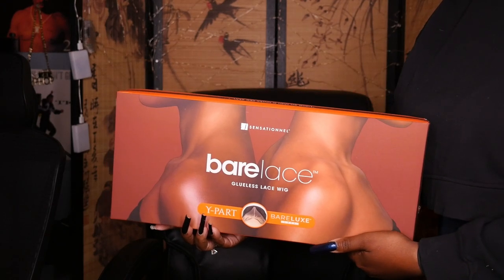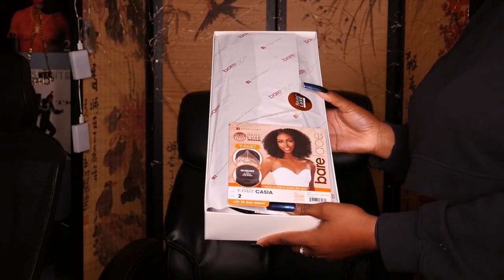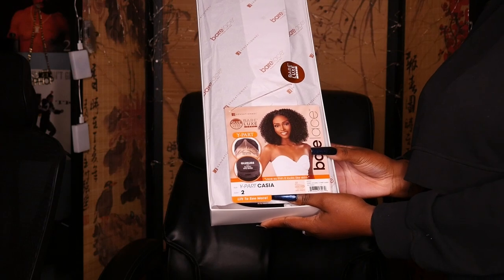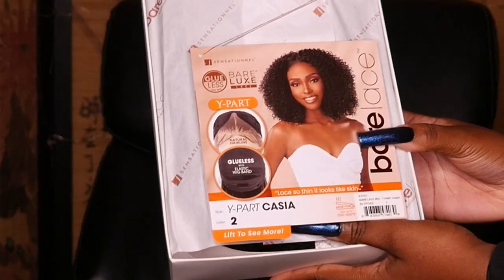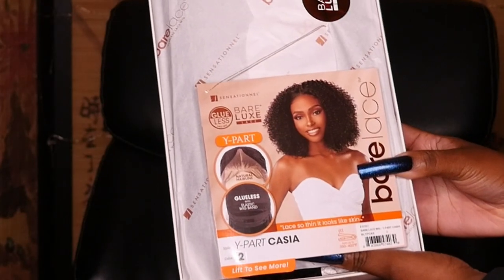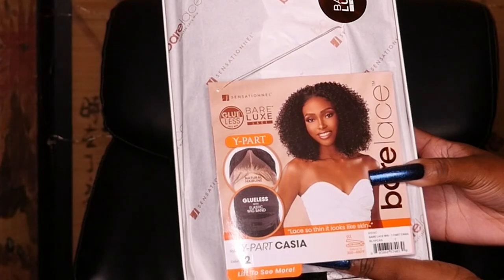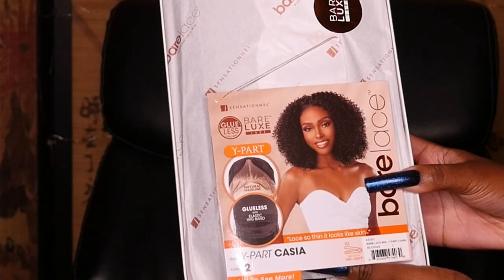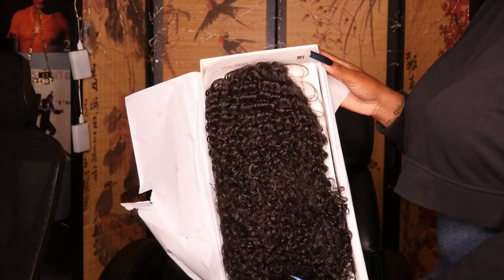This unit is in color number two. Since it's from the Bare Luxe Lace wig collection, it has the non-lift melt Bare Luxe lace which is 40% thinner, a 20% larger grid, and comes with a deep and wide Y-shaped parting. The lace dissipates light for a non-reflective matte finish, and it's a stronger reinforced tear-resistant lace material.